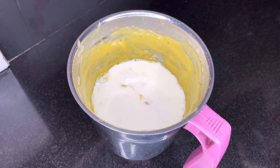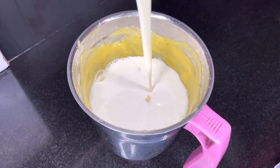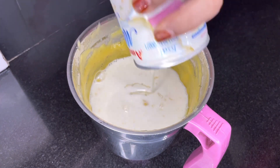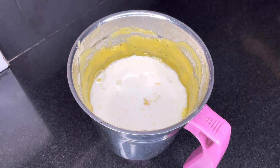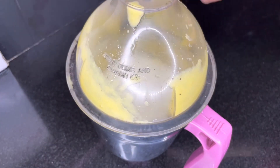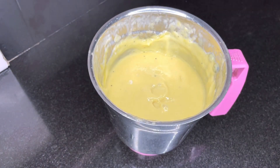I am going to use condensed milk. This is optional. You can use your hands or use water. I will use water too and blend it. I have the juice ready.